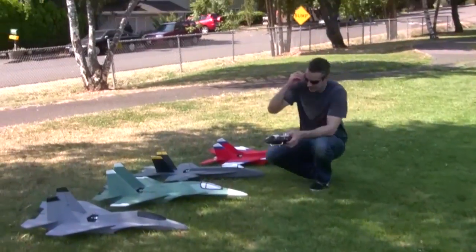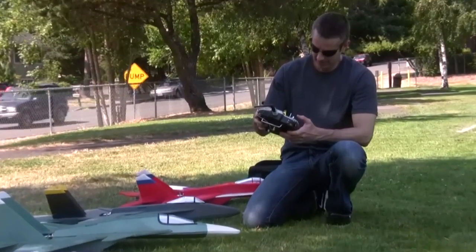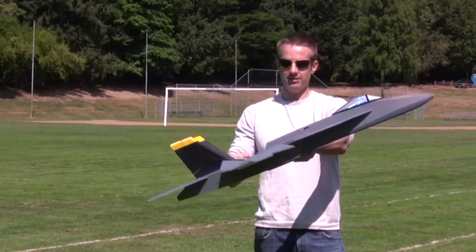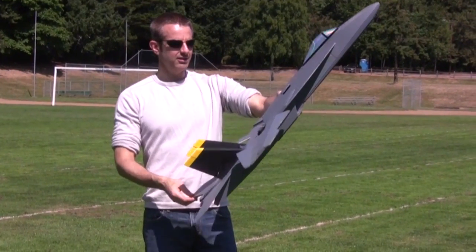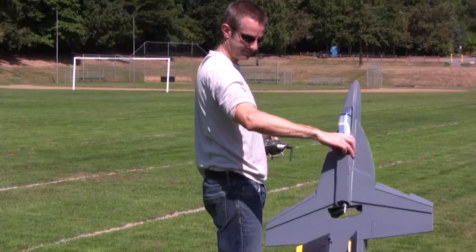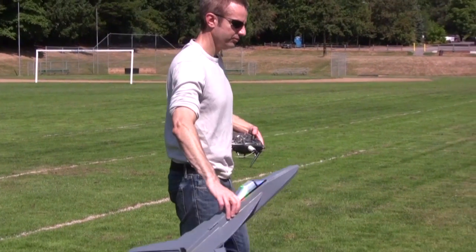The F-18 V-4 multi-role park jet. The F-18 V-4 is the next generation of the V-3. It's everything the V-3 was and more. I told a couple guys in the forum I'm not going to do a V-4 of the F-18 or the MiG unless we can really get some stuff together to make them better.